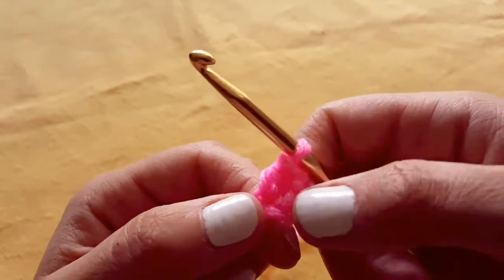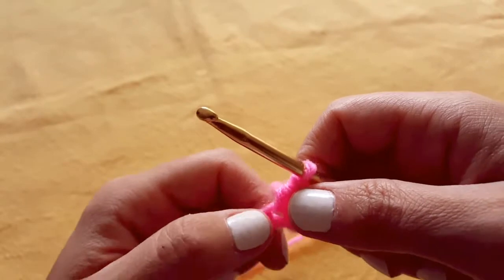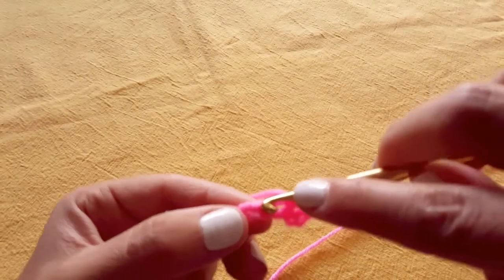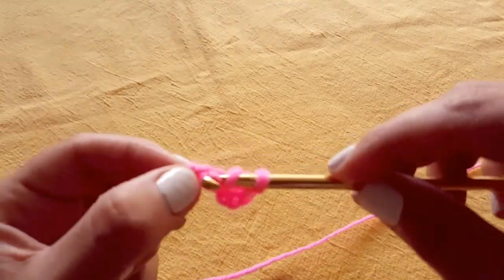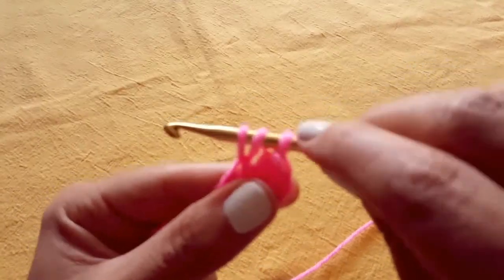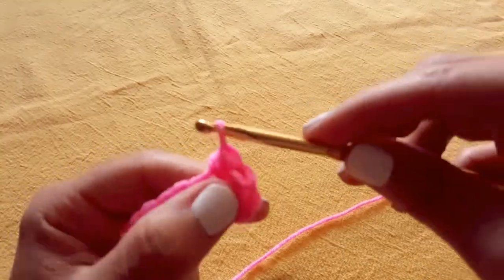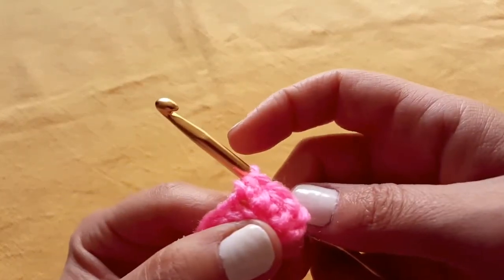It doesn't look like much yet because we're just sitting next to the chain two there. But we're going to continue on. So you will yarn over, find the next stitch, insert your hook, pull through. You want to make sure that you have three loops on your hook. You will then yarn over again and pull through all three of those loops. And that is another half double crochet.